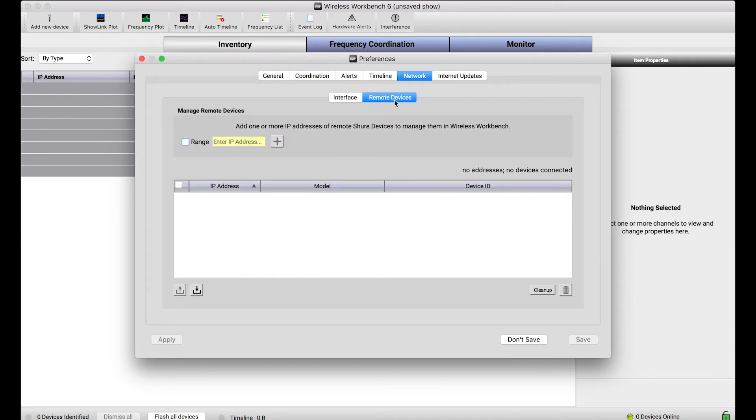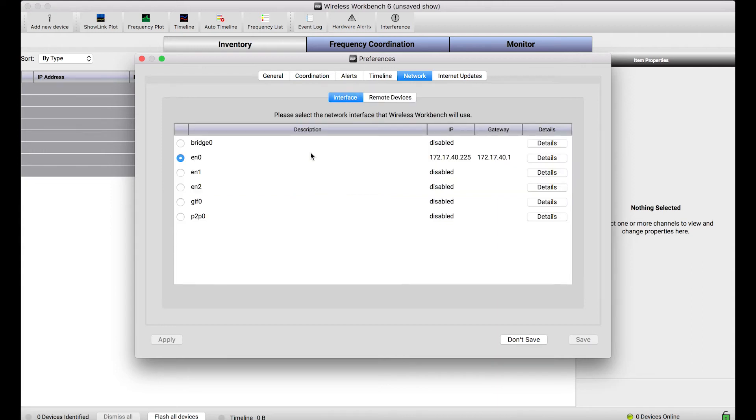The remote devices tab is designated to allow you to look for and specify the IP addresses of devices in different subnets. I just want to call out one thing.